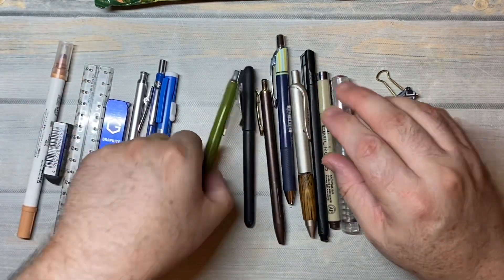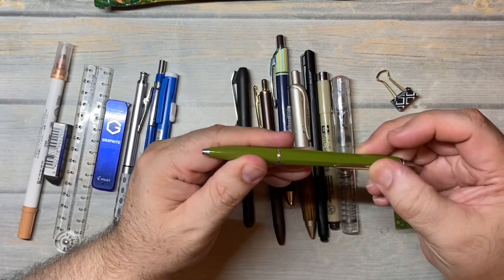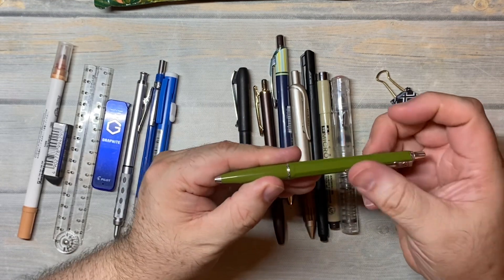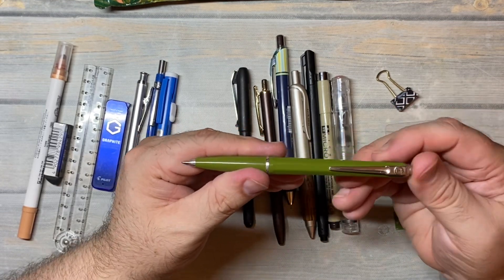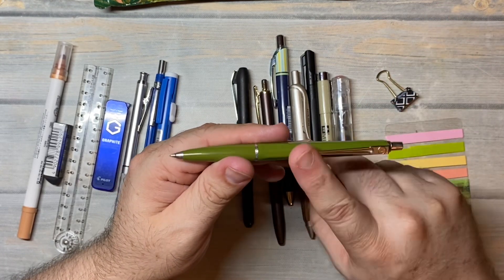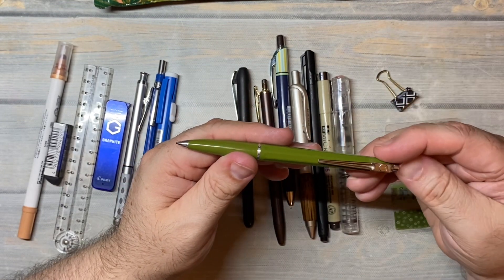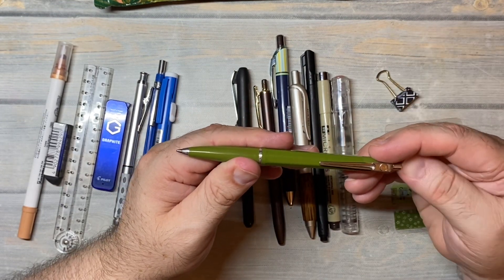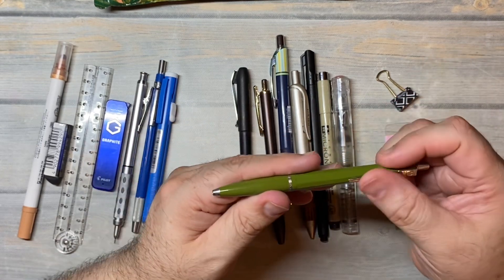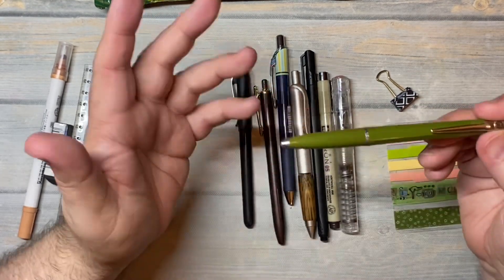Because of Brie, I also have this Bolograph ballpoint pen. It's a really beautiful pen. I ran out of the black ink refills, but I've got a bunch of blue, so I'm using blue. I like black lines usually instead of blue, but they come with blue and I have a bunch of these blue refills, so I'm just going to continue to use them.